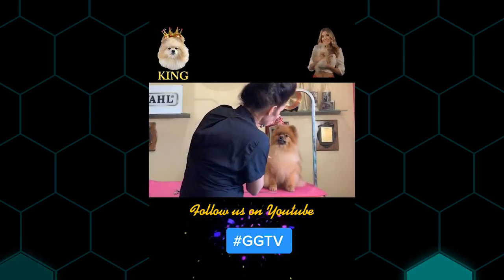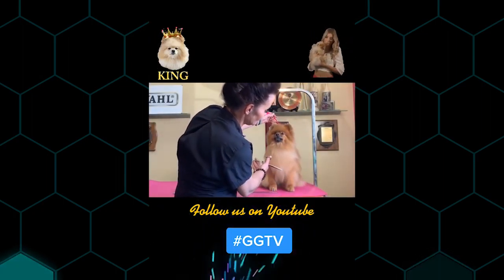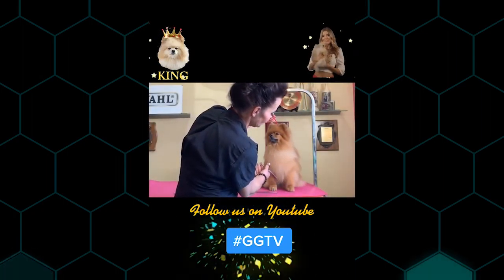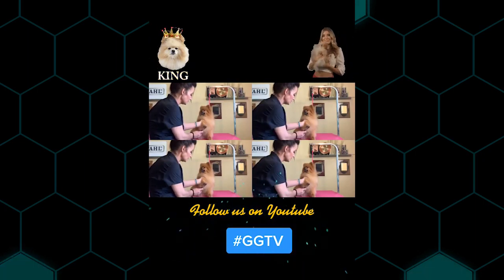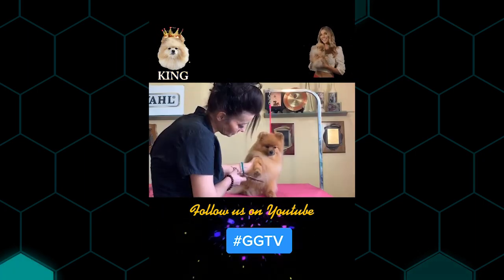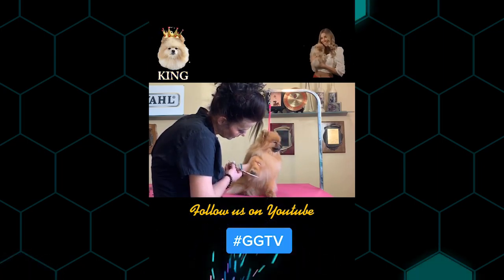I'm just going to use my thinning shears. This is a great little tip: if they're sitting down, you can get this little spot in the middle — I find it very handy. Press a slicker brush, brush it straight down, and I'm going to use a little pair of curved scissors and just clear the very bottom of the skirt.